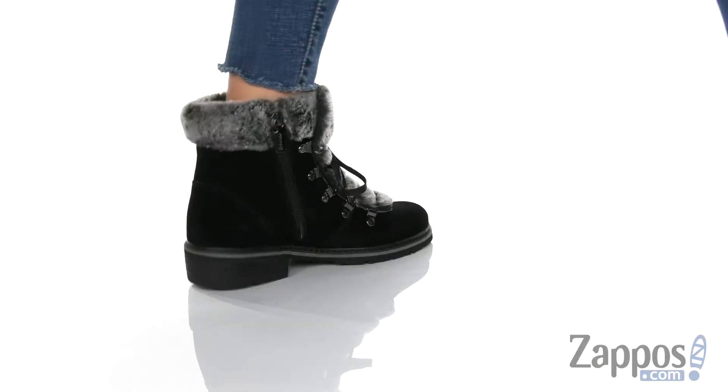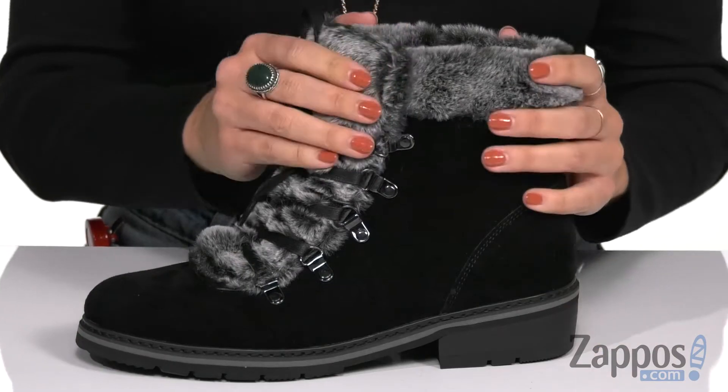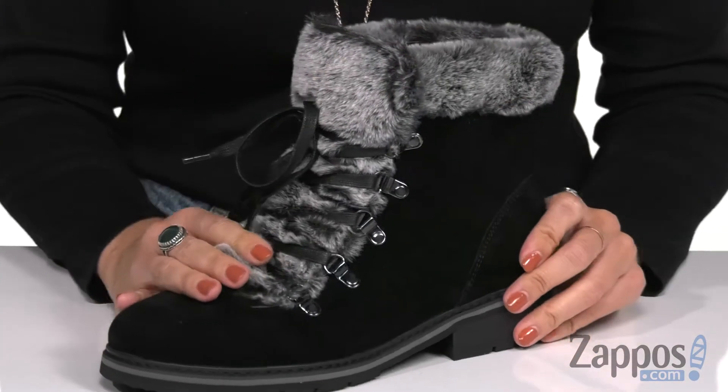These fun boots are made of a suede upper that's soft to the touch, and I love the faux fur — it just gives it that cozy winter look.